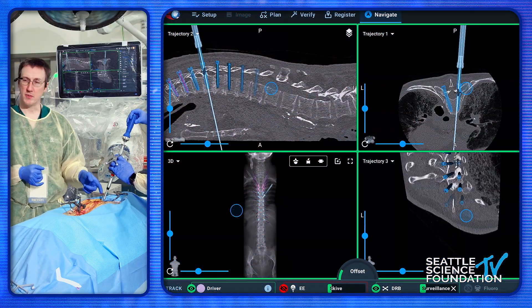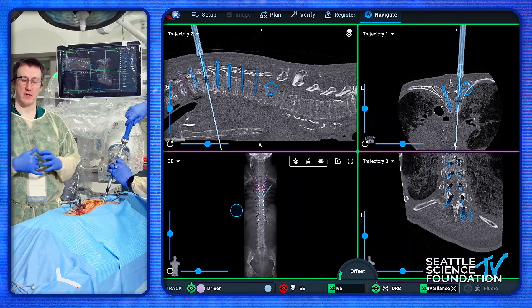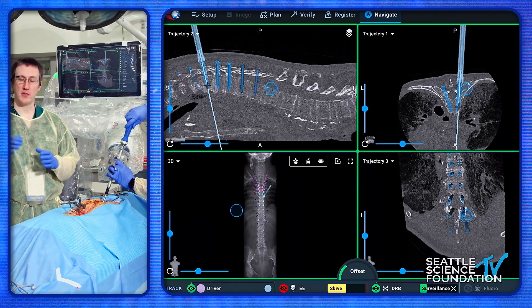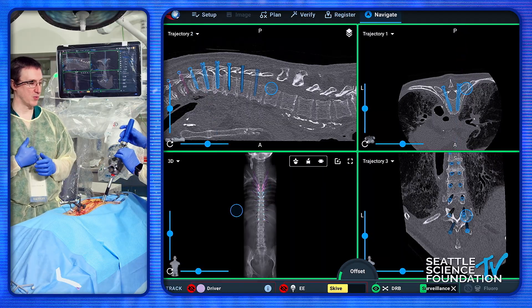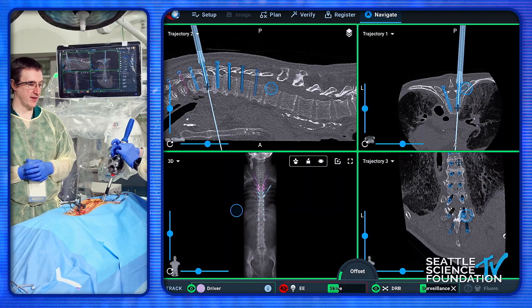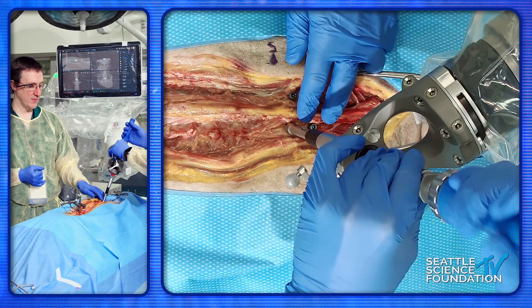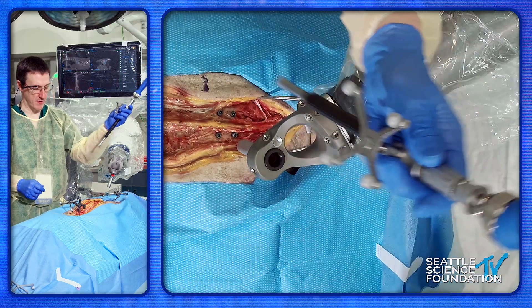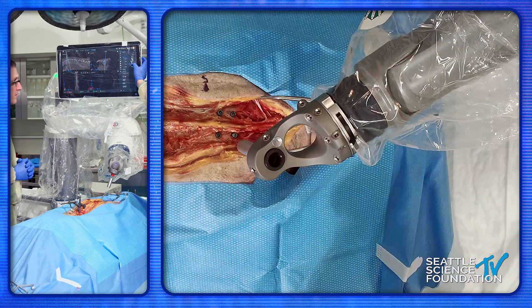These are the blunt tip screws — where he made the hole is where the screw is going to go. With redirections, if you have a revision case and that sort of thing, I agreed with the earlier speaker about tapping: you start with small taps and work yourself up, giving the screw the best chance of going down the hole you wanted. Checking with the ball tip feeler is a great way to confirm that. You might need a ball tip feeler that's a little bit longer to get past the sleeve, or you can enter from the side and back it up a little to take it out.